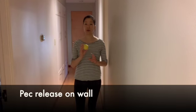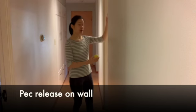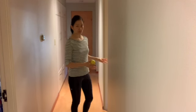One way to release the pec area in standing is to use a lacrosse ball against a doorway. The reason why the doorway matters is that it allows you to put your body weight into the ball better. Let me show you.